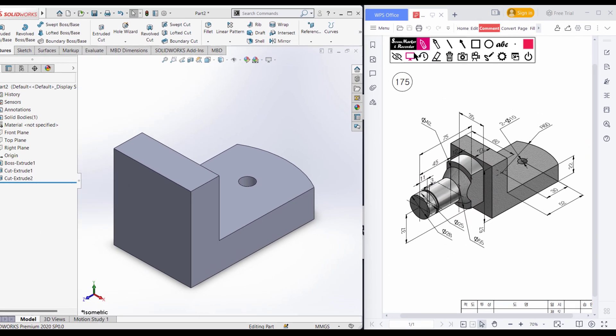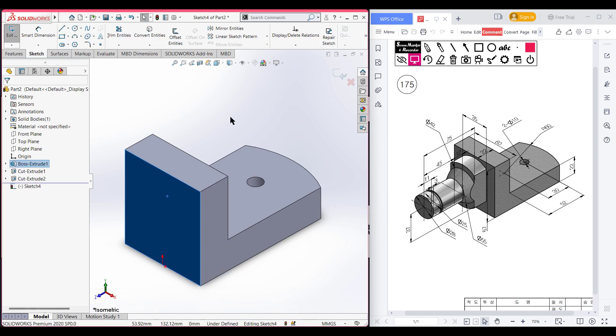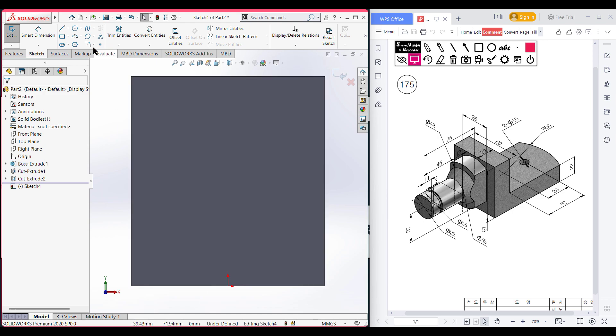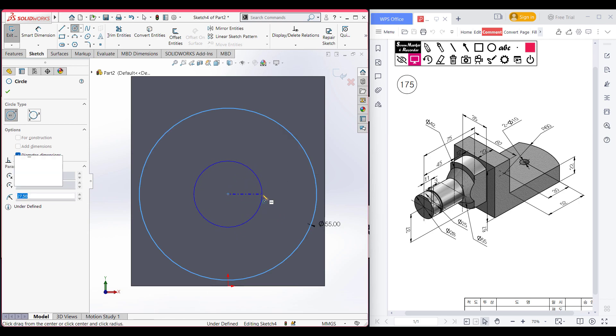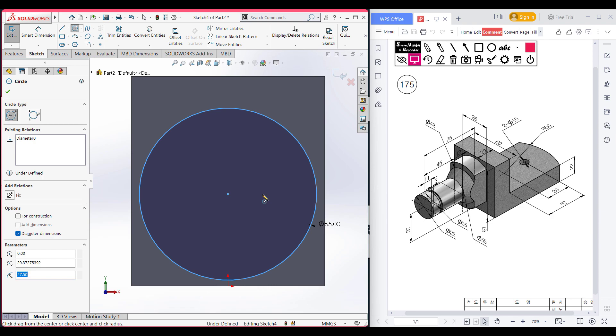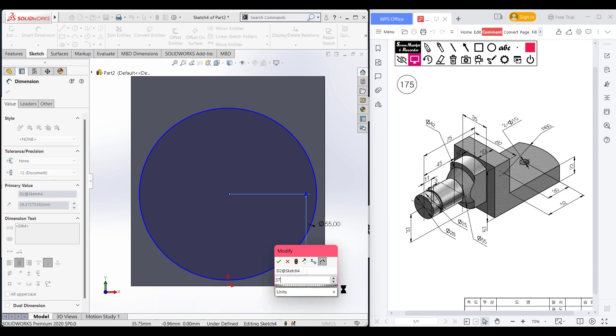Let's go back to our sketch and do all of this. Select this face, sketch, now normal to it. Select the circle tool and place the circle at the origin center line. Draw a circle of 55 diameter. Looking back, we can see the center point has a distance from the lower portion of 37 units. Using the smart dimension tool, from the center to this horizontal line the distance is 37 units.